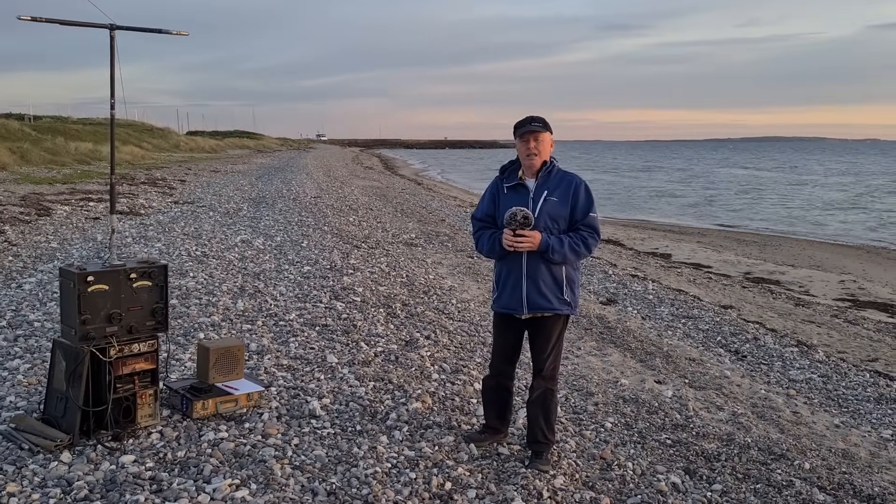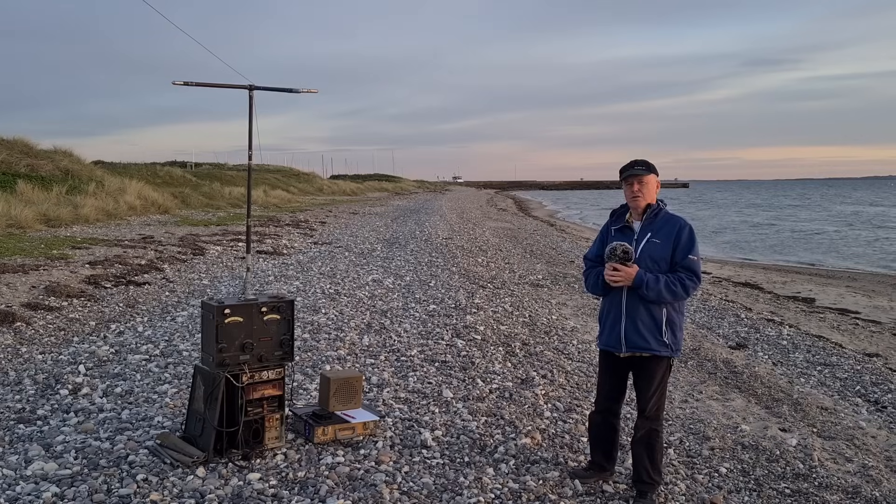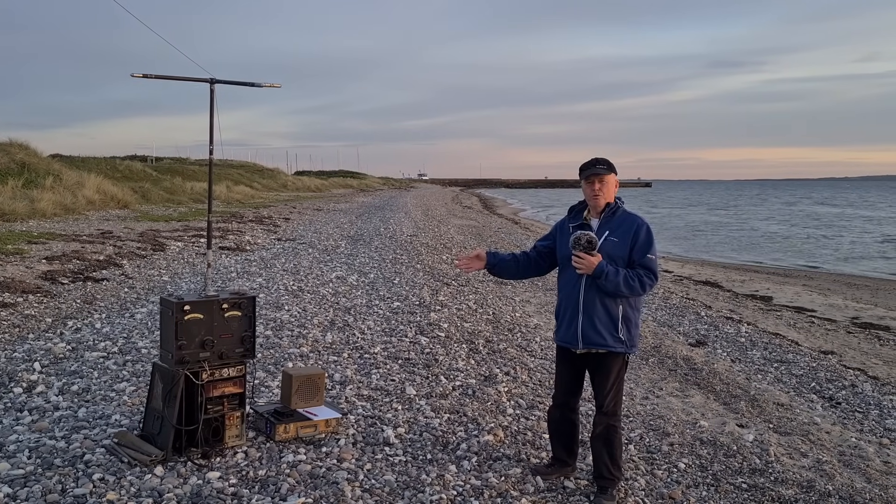Hello, I'm Lima Alpha 6, November Charlie Alpha. In this video, I will show the Torn FU B1.